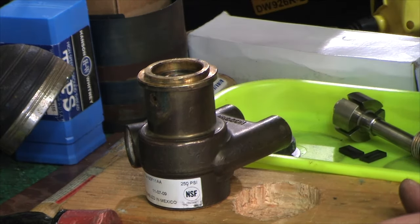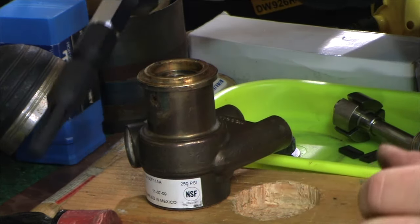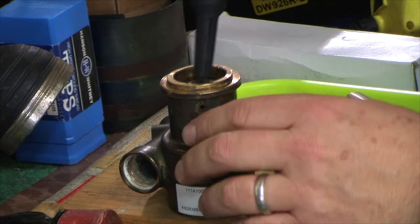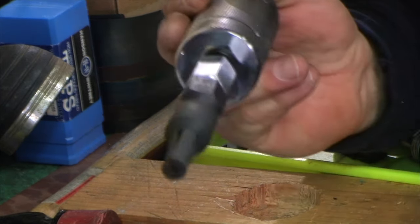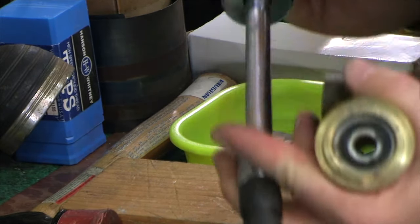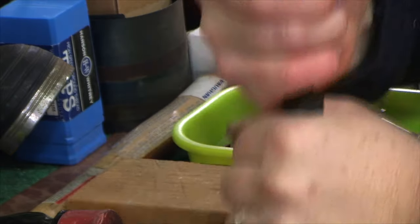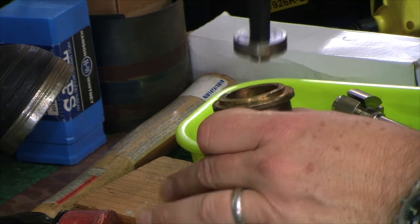I hit the end of the shaft without being really careful — I didn't really care. Enter the bearing puller. The bearing puller has inner fingers that expand into the bearing and lets you pull it out with a slide hammer. You just stick it in the bearing, tighten it up, and pop the bearing out.